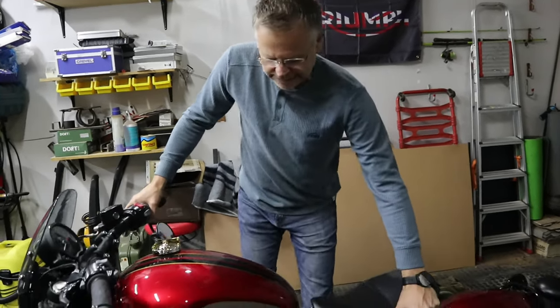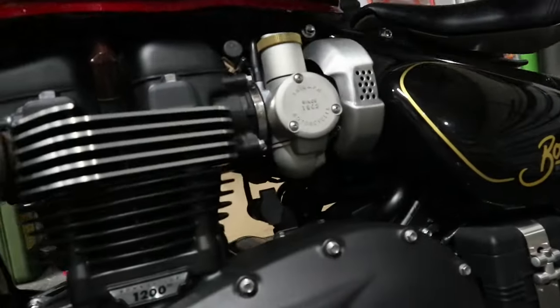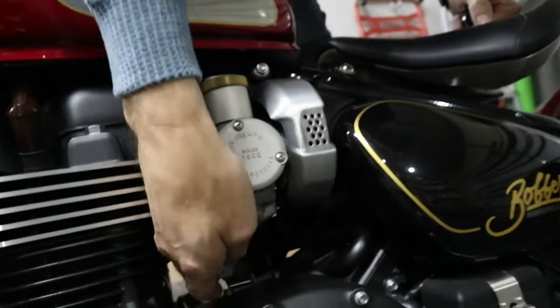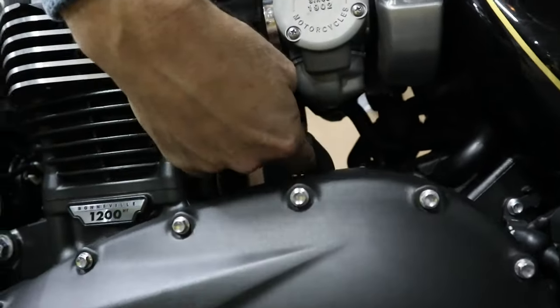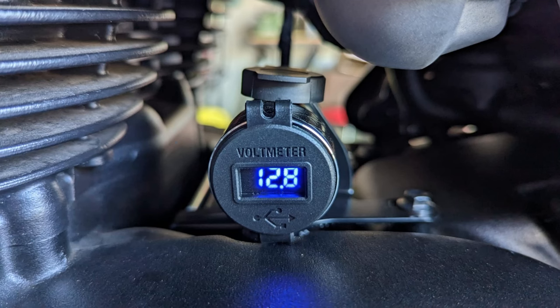The 12 volt socket that I'm talking about is this guy over here. I will add some pictures so that you can get a better view of the actual installation. Triumph has made all the provision for putting that in.